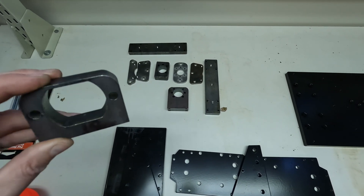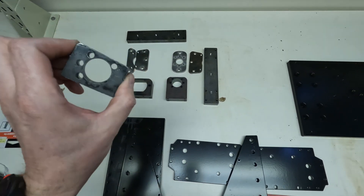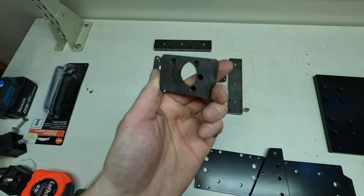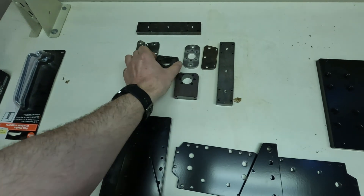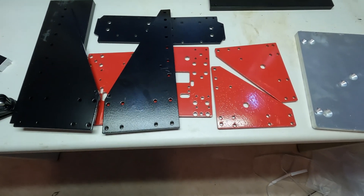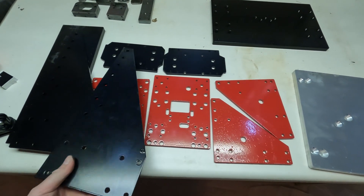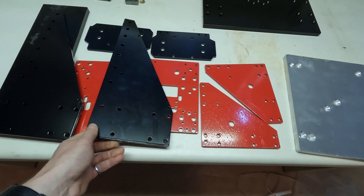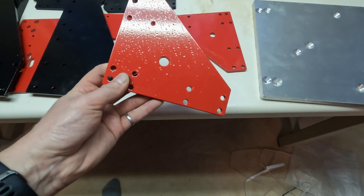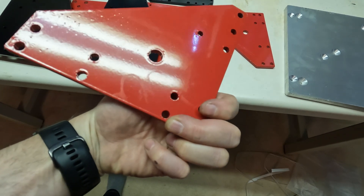These look like bearing block holders or something. There's a bit of a burr on that one — hopefully it doesn't interfere with the bearing that goes in there. I would say the powder coating... I'll give it a C. There's lots of either dirt or rust on these before they were powder coated. You can see all the flaws in that. This side's not too bad but it's far from perfect.